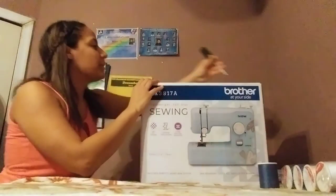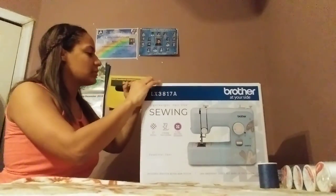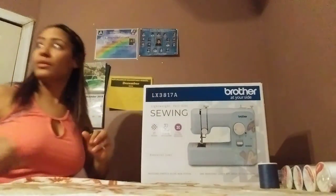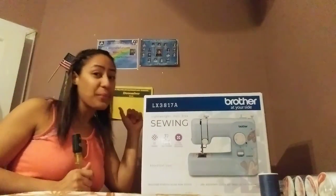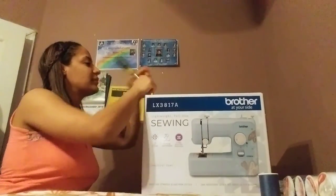Alright guys, I'm gonna start opening it. Papi already opened it on the other side — Papi was trying. They said Papi tried to open it. But we're gonna open it because I wanna see what's going on — what do we have here?